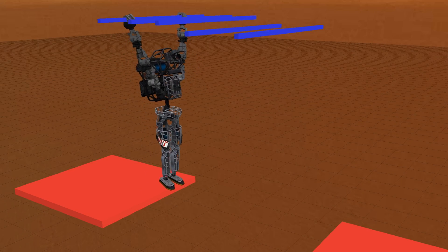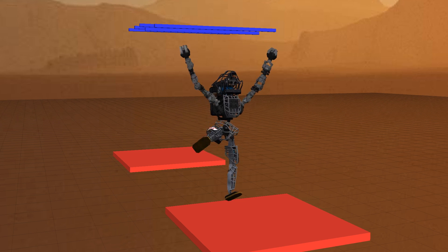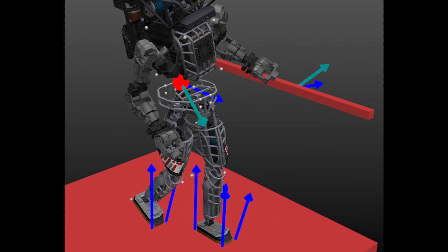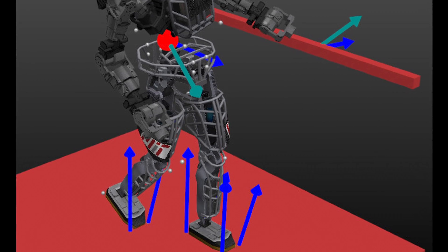In this work, we present a method for planning whole-body dynamic motions of humanoid robots. To accommodate the complexity of these systems, we combine a full kinematic model with a simplified dynamic model. The simple dynamic model encodes the relationship between the external forces on the robot and the robot's center of mass motion and angular momentum.